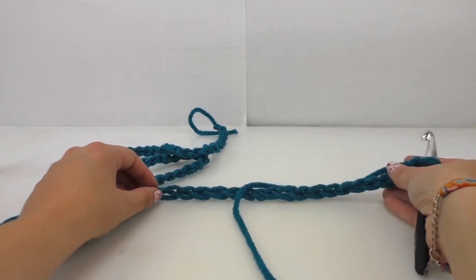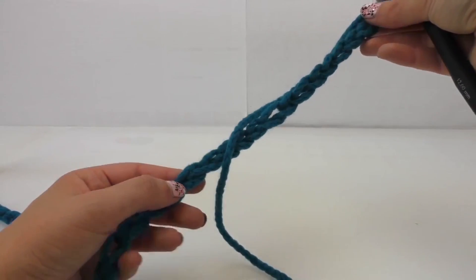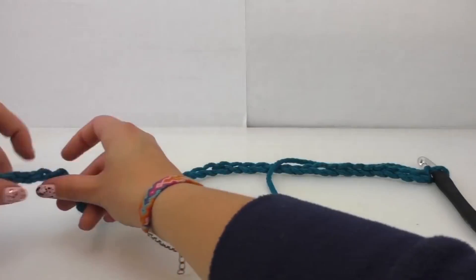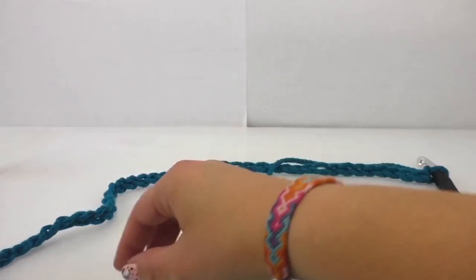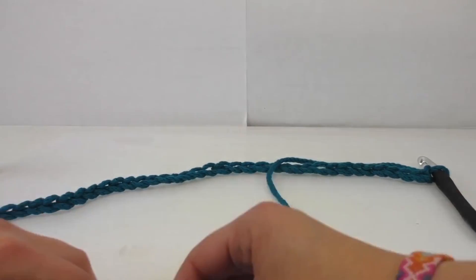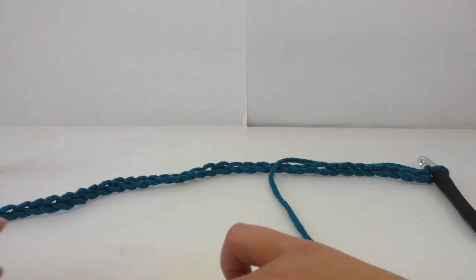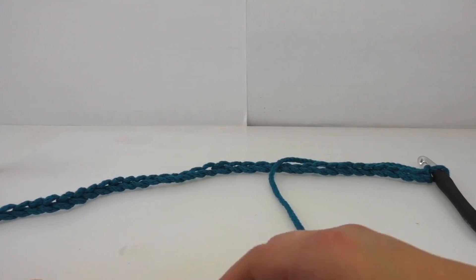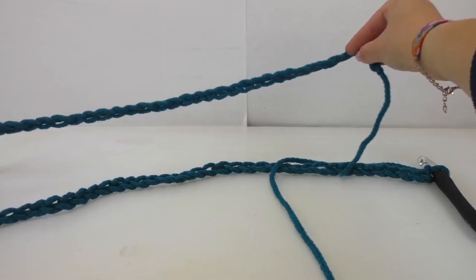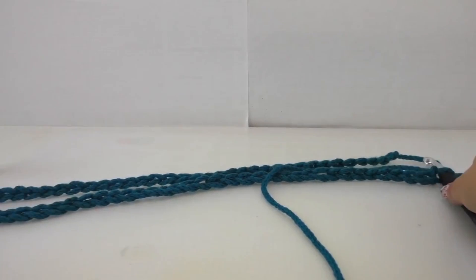Make sure the entire chain is all the way straight — that it is not twisted. So everything's going to be straight and not twisted, otherwise your scarf is going to be twisted. Now I'm going to connect the beginning to the end, so we're going to create a loop scarf.